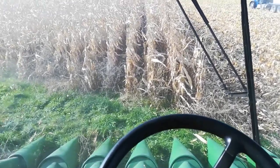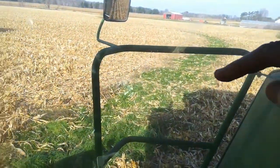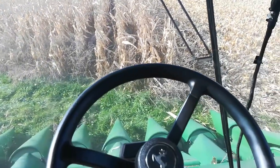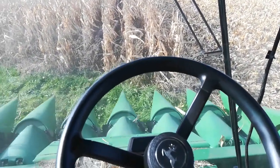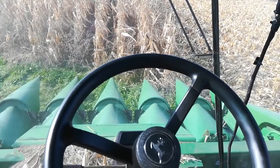I'm going to shoot a little video here of combining corn. This is the tricky part — there's a grass waterway that comes through here, so the combine dips down and dips up. I've got to get the head raised up as I come across. Let's see if I can do this.